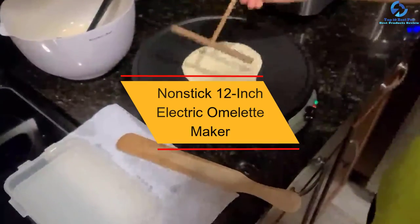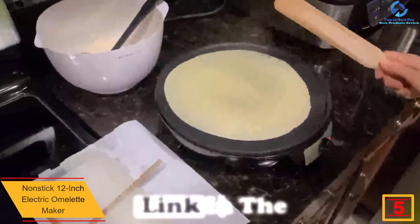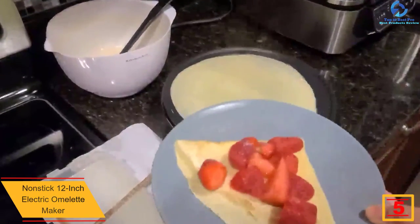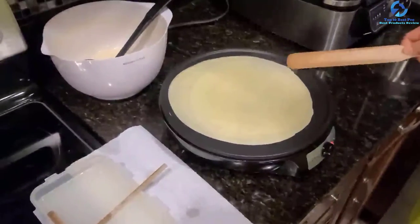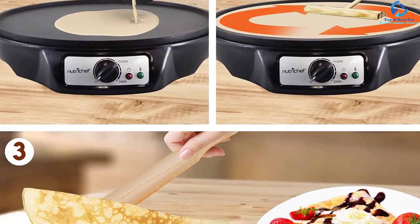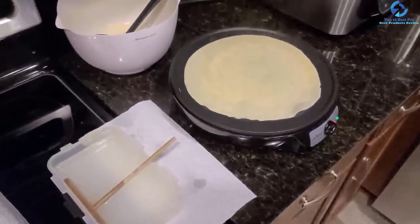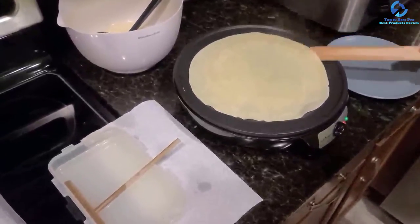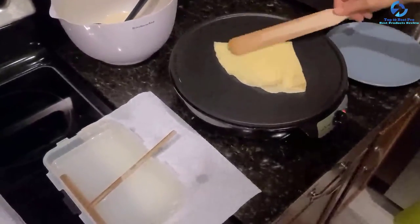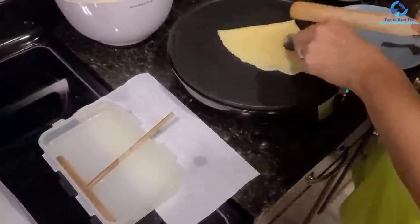At number 5, we have the Non-Stick 12-Inch Electric Omelet Maker. This crepe maker features two excellent oval-sized circles to pour your omelet mix into. You can rely on it to produce the tastiest and most beautiful omelets, as well as perfect crepes and blintzes for your whole family. The electric grill is also convenient for cooking other breakfast favorites such as pancakes, sausages, and bacon. This 1200-watt heavy-duty hot plate is compact enough for easy storage and portability.